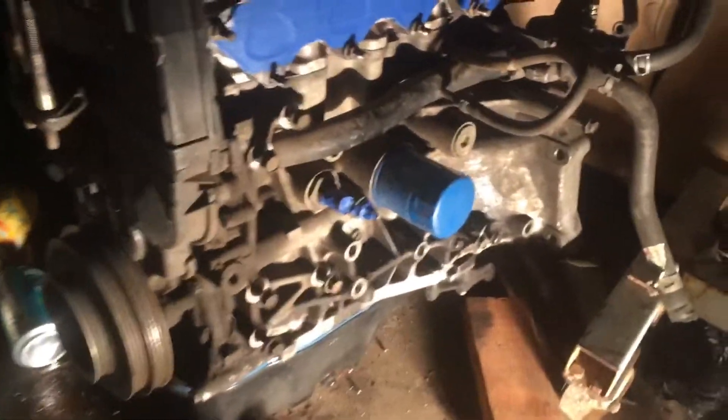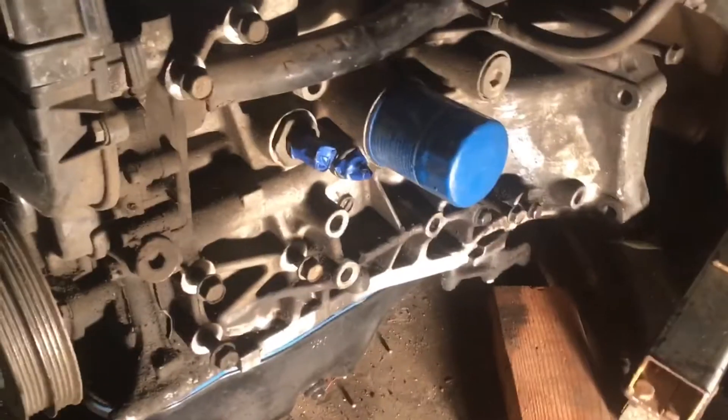That's his grease. I thought that was JB Weld — I was about to say there's a hole in my fucking block. But no.